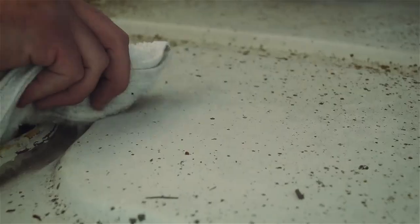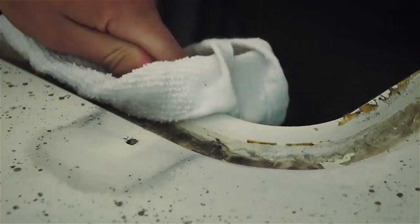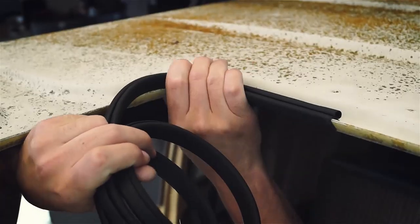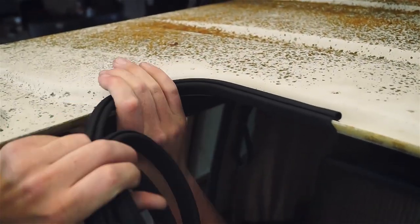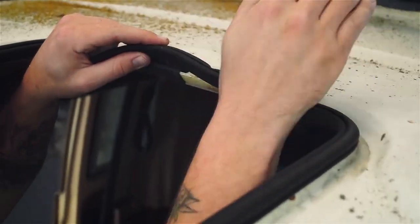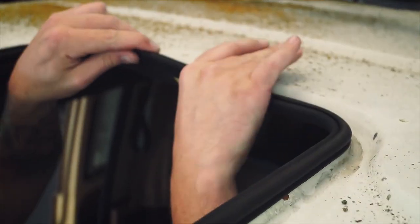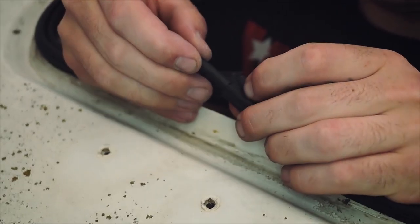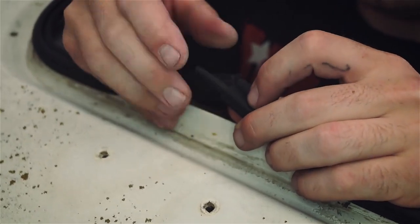Once everything is disassembled, be sure to clean your top where the new components will be installed. Begin by installing the new seal first, which presses on to form a mechanical bond and requires no adhesive. Make sure to start and finish in the center of the back of the opening, trim the seal to length, and be sure to place the included rubber dowel in the bulb evenly.